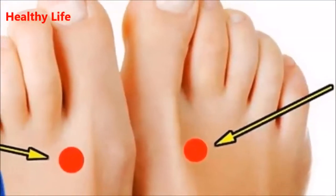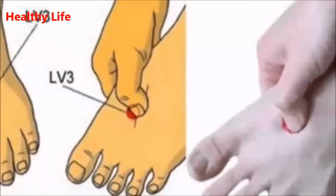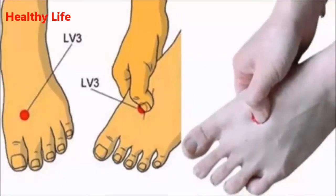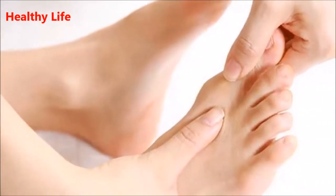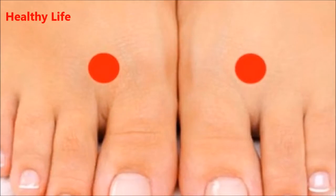Press this point for two minutes and see what happens to your body. Chinese medicine and culture holds that our feet are full of important points which are connected to many parts and organs of the body. Therefore, the stimulation and massage of these points can bring relief and improvement of the health condition.